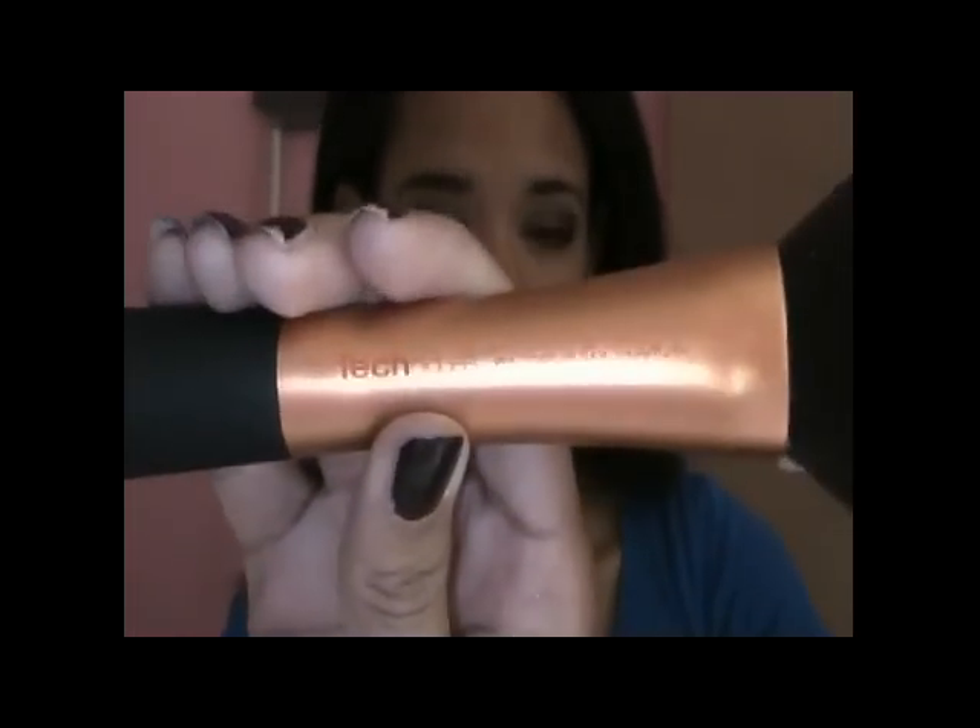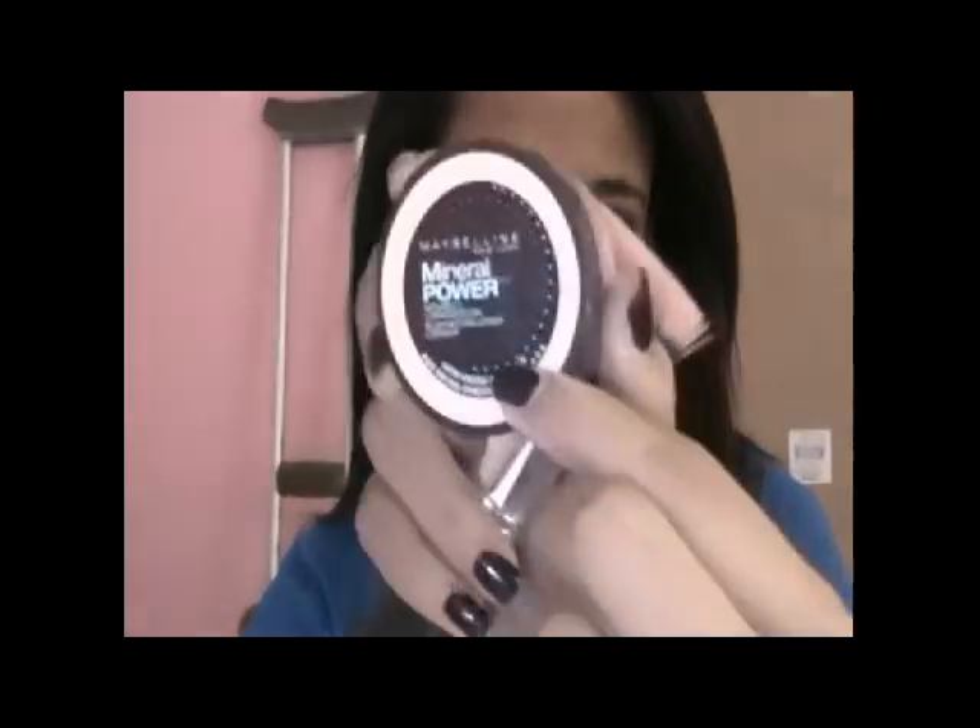I'm going to be applying the powder with my Real Techniques by Samantha Chapman powder brush — I really love this brush, it's really nice for applying powder and really soft. I'm just going to tap in the container to get some product and then lightly apply it all over her face. For blush I'm going to be using a peachy color because peach usually suits her warmer skin tone better — she has really yellowish undertones and peach compliments it really well. I'm using the Maybelline Mineral Power Naturally Luminous Blush in True Peach, applied with my favorite stippling brush from Studio Tools.